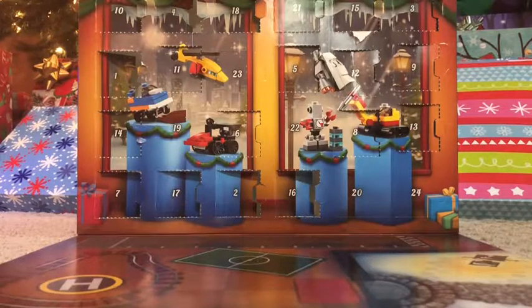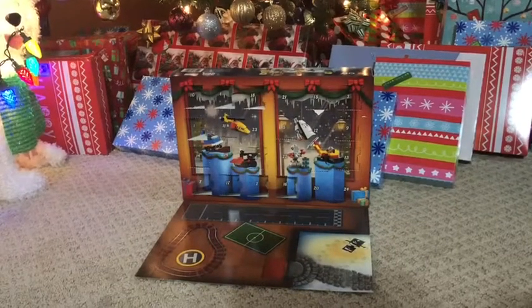Hello, Brickmaster5000 here, and today I'm going to be opening day 19 for the LEGO City 2018 Advent Calendar, so let's get to it.